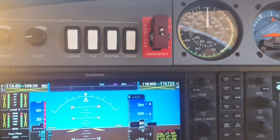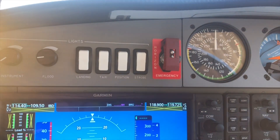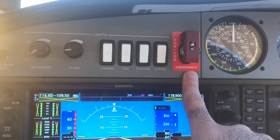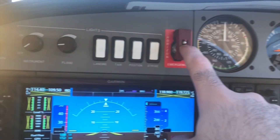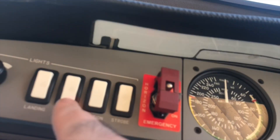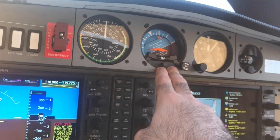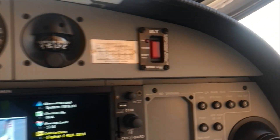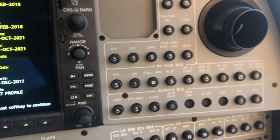Next, we have the emergency switch for the emergency backup battery. The backup battery is a non-rechargeable battery which lasts for one hour and thirty minutes. It supplies electrical power to the backup attitude indicator and the floodlights. We also have the standby airspeed indicator, standby altimeter, magnetic compass with its calibration card, and the ELT — the emergency locator transmitter — which is always kept in the arm position.